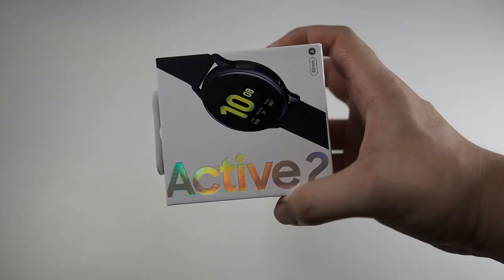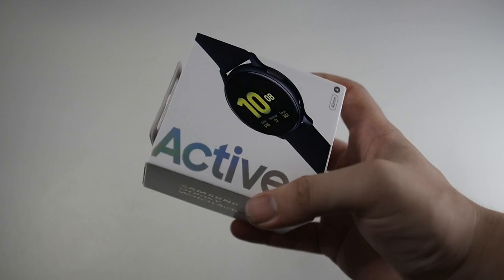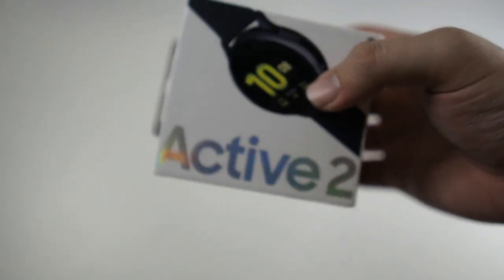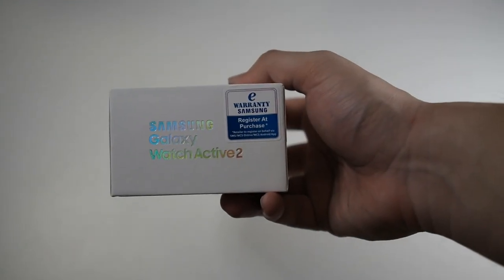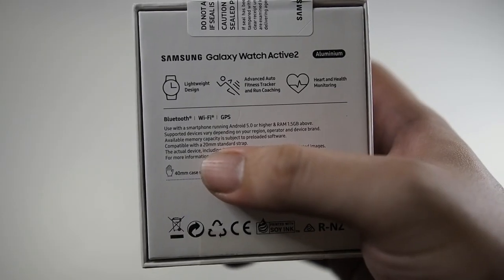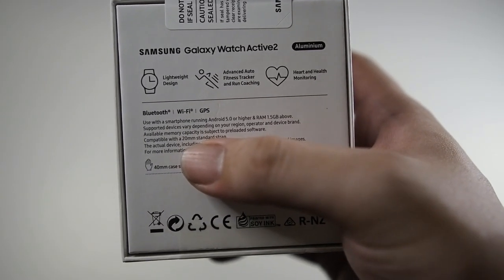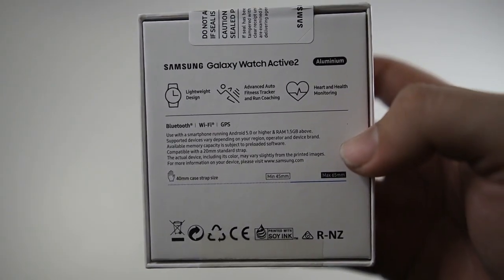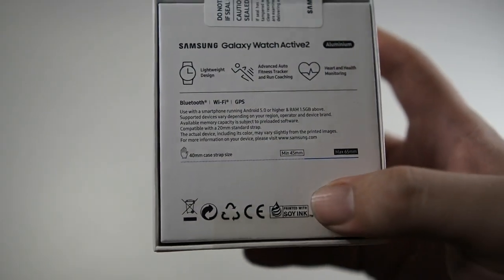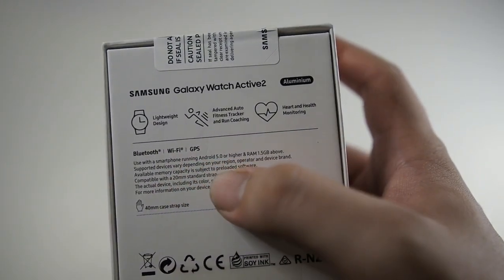Let's take a look at the box itself. In front you can see 'Active 2' and you can also see that it's in the 40mm configuration. It's a very nice, very lightweight package. On the side you can see 'Samsung Galaxy Active 2.' On the top it reads: lightweight design, advanced auto fitness tracker — basically it's like a fitness tracker but with a more classy design. You can also see Bluetooth, Wi-Fi, and GPS.